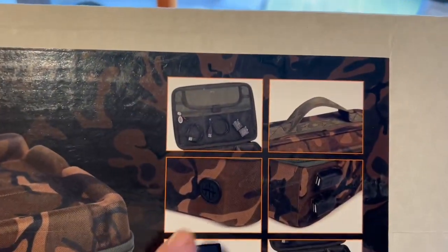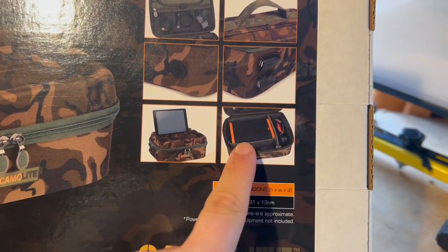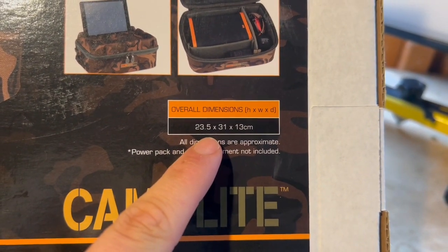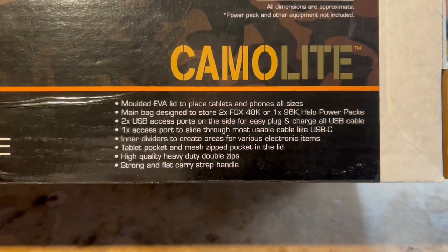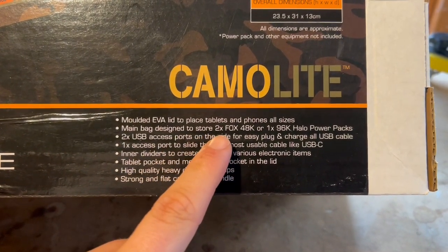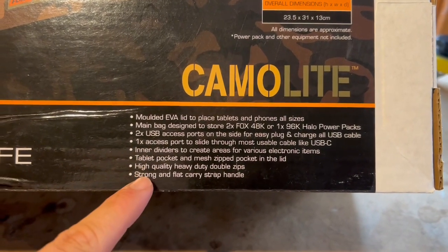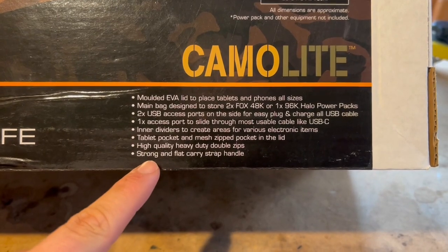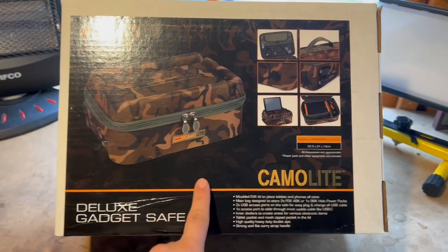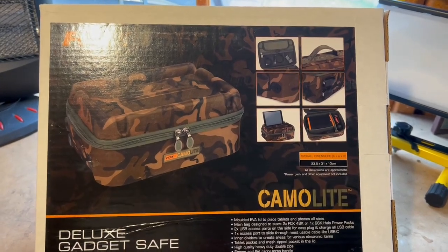So this is the box - it's got a handle, you put your pad on it. The dimensions are on the back there. It's got a molded EVA lid to place your tablets and phones. The main bag is designed to store two Fox 48Ks or a 198, with two USB ports, one access port, inner dividers, and a tablet pocket. It was £44.99 - I'll leave a link in the description. Your local tackle shop might be able to order it in for you.